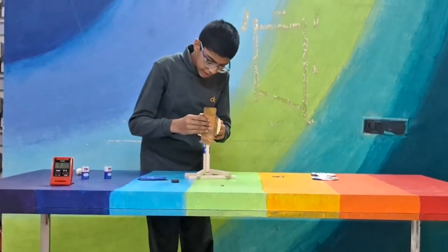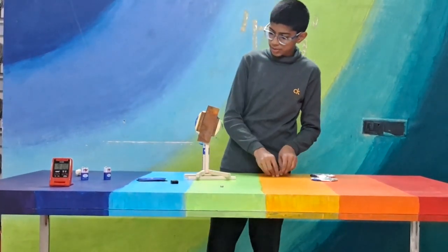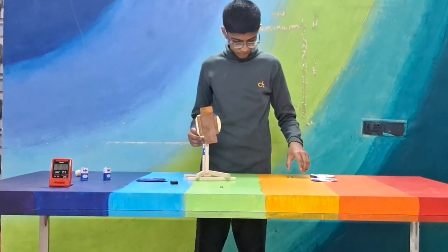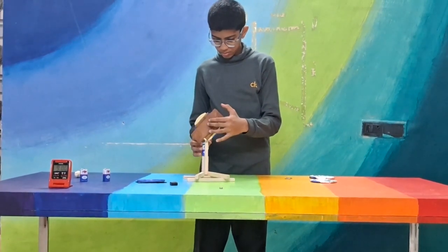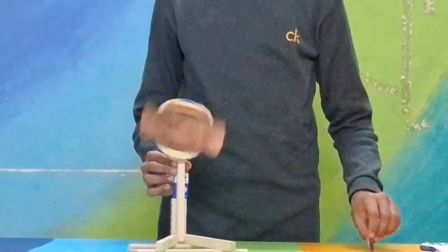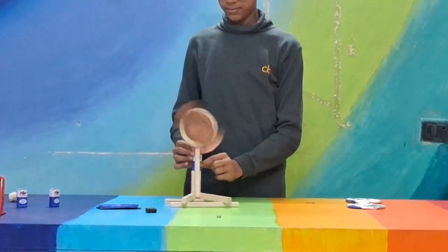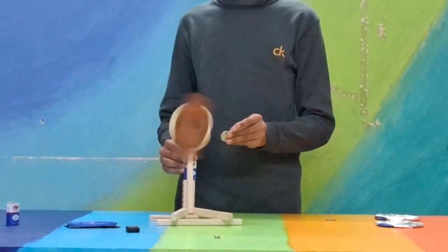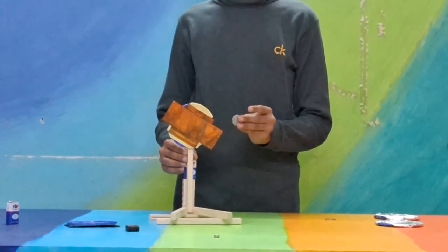Now we have copper. Copper is a better conductor than aluminum — we all know that. So now let's do the same thing. We can see it's accelerating, and now we will apply the magnets. It stopped faster.